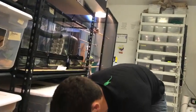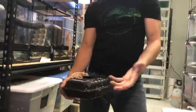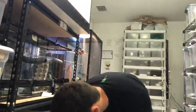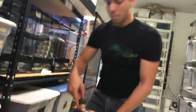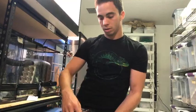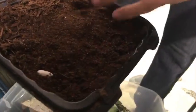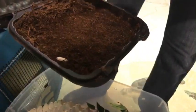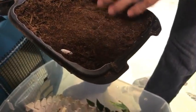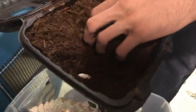When you have females you're going to need a lay box. What I do is grab old food containers — like from the Cheesecake Factory — make a hole in it, and put some peat moss in there. When the females are about to lay, you'll see them go into their lay box, start digging around, get some dirt in their mouth, and pack the soil.